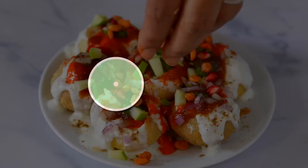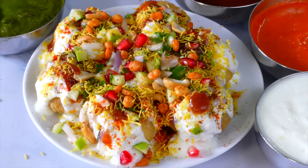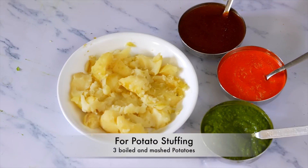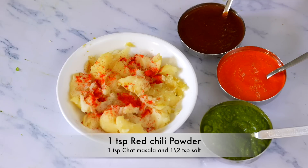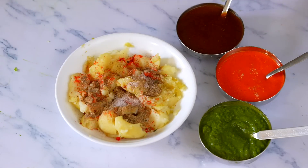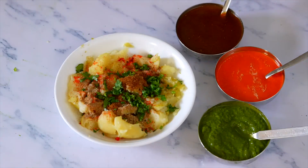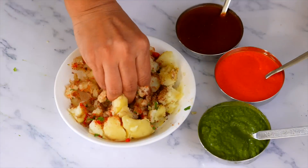એક વાર બનાવશો તો ફરી બનાવ્યા વિના નહીં રહો. ત્રણ ચટની, સ્ટફિંગ માટે ત્રણ મીડિયમ બાફેલા બટેટા, બાફેલા ચણા અથવા ઉગાવેલા મગ લઈ શકો. એમાં એક ટીસ્પૂન લાલ મરચૂ પાઉડર, એક ટીસ્પૂન ચાટ મસાલો - મલ્ટિ પર્પઝ મસાલો ઉમેર્યો છે. ચણા લેવાના હોય તો બટેટા ઓછા લો. ઉગાવેલા મગ ઉમેરશો તો ઉત્સાહ વધશે.